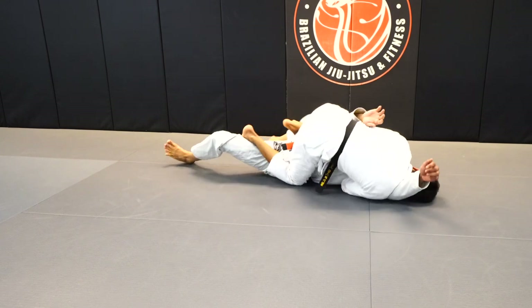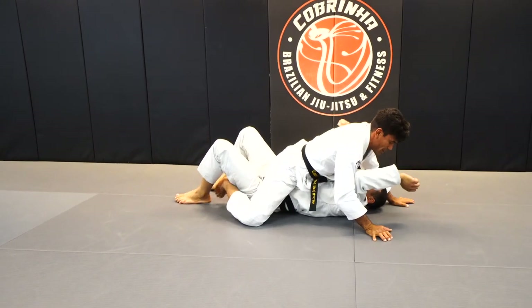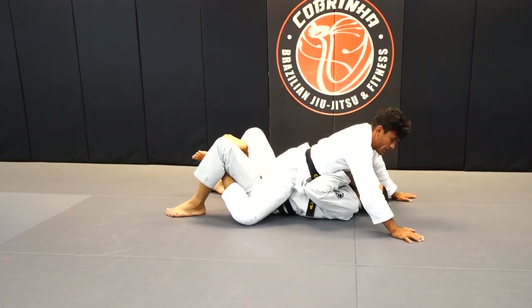Now I'm engaging my left hook, switch Scissor, get to the mouth position. Now I can let go the grips and insert the hooks and post the hands on the mat.